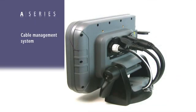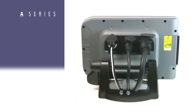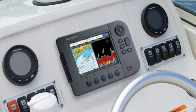At the base of the bracket, we've built in a cable management system to keep your cables neat and tidy, and also to seal out unwanted water from getting down inside your console. The display can also be console mounted using an optional console mounting kit.